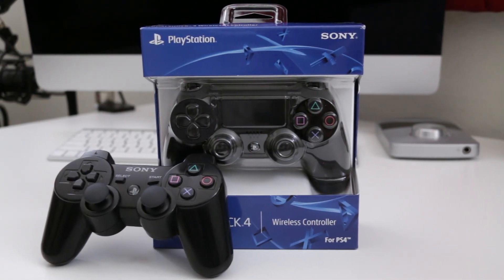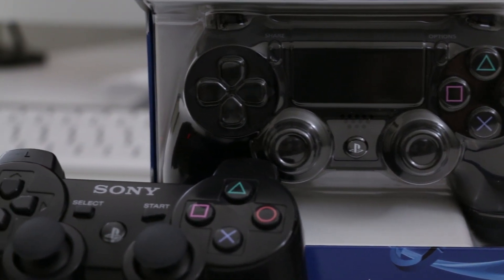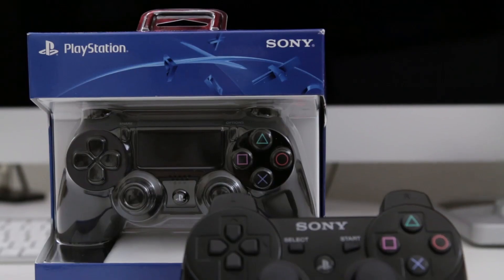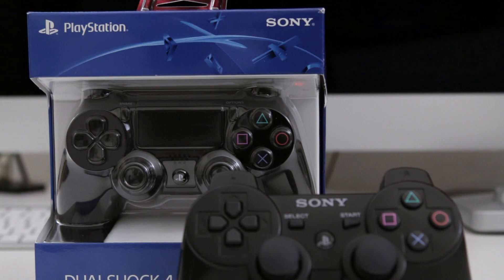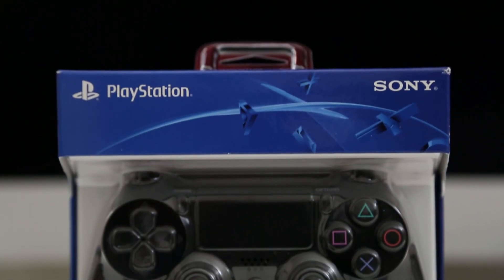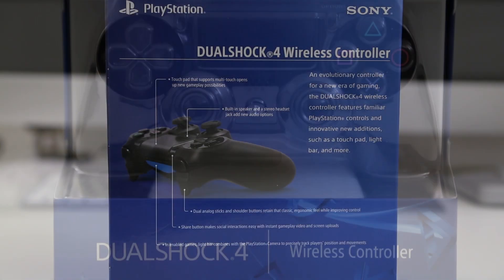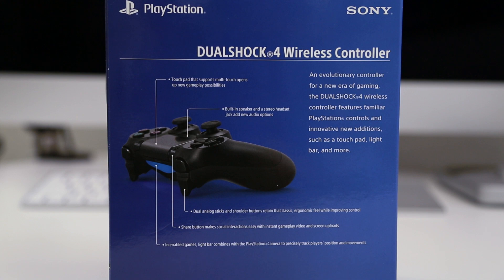Hey, what's going on everybody, this is Dom and today we are checking out the PlayStation 4 DualShock 4 controller and comparing it to the PlayStation 3 DualShock 3 controller. We are just going to take a quick look at the packaging here and then get into the box and do a quick comparison between these two controllers. On the back side of the box we get some more information detailing the features of the DualShock 4 controller, but we will go over all of those within this video.